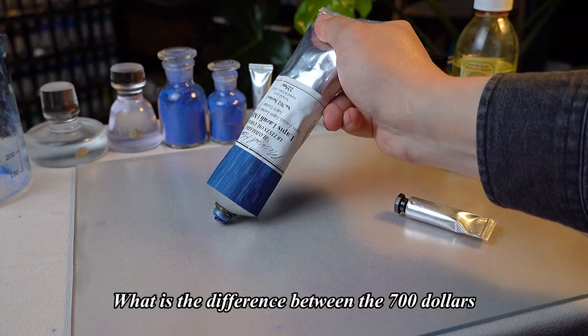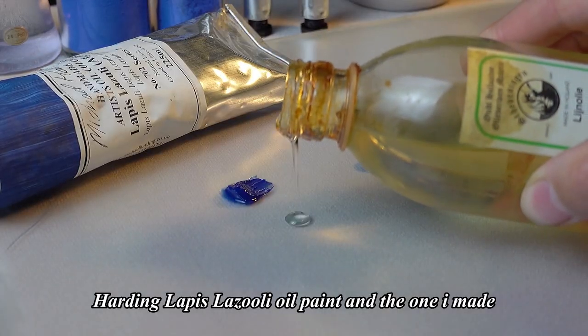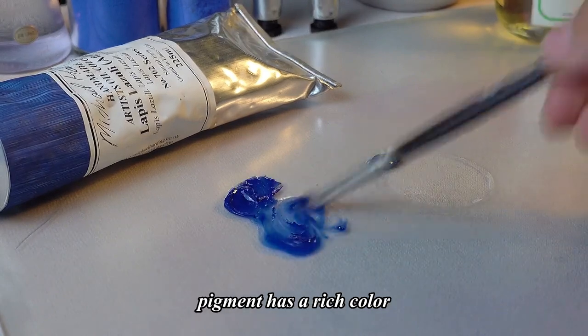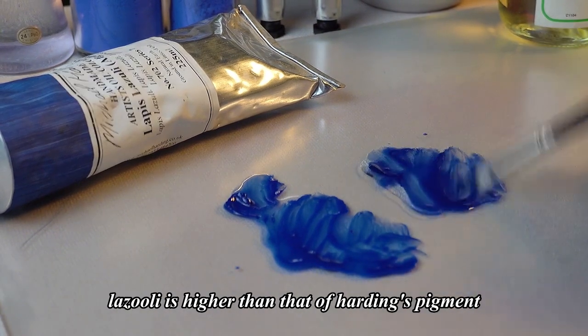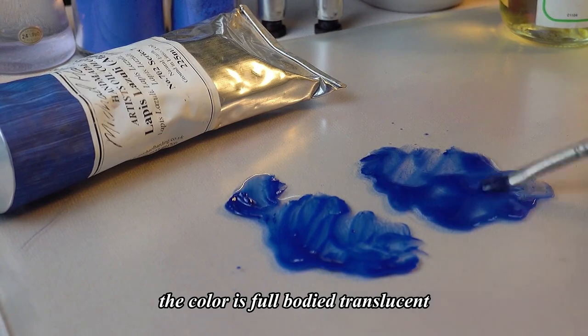What is the difference between the $700 Harding Lapis Lazuli oil paint and the one I made? We can see that the Harding Lapis Lazuli pigment has a rich color, high purity, and is translucent. The pigment concentration I made with secondary Lapis Lazuli is higher than that of Harding's pigment. The color is full-bodied and translucent.